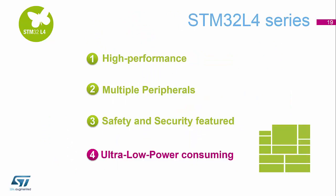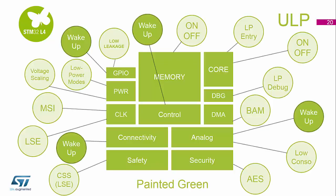And finally, even though we are running at 80 MHz, we can be an ultra-low power device. You will now see all the peripherals that have some form of low power functionality. The memory can be switched on and off. All the GPIOs, because of the technology we're using, are low leakage.